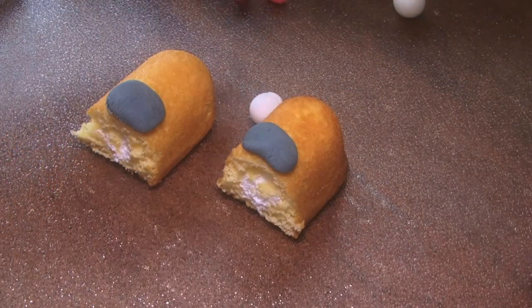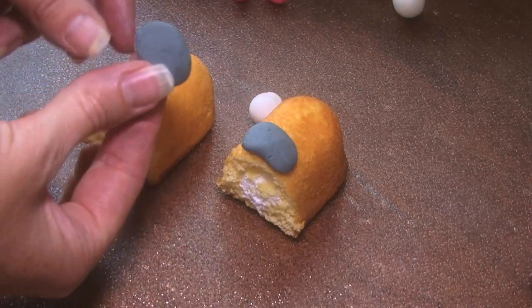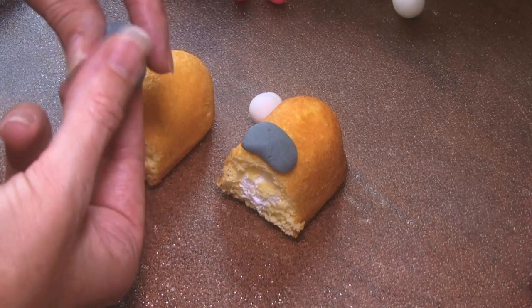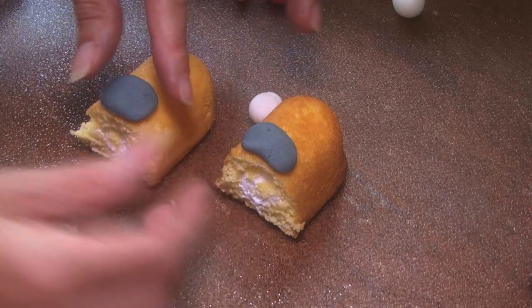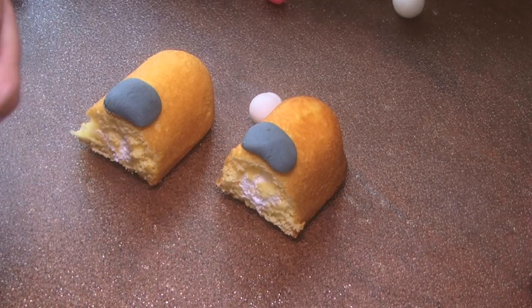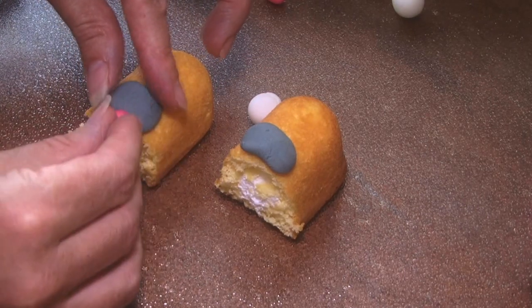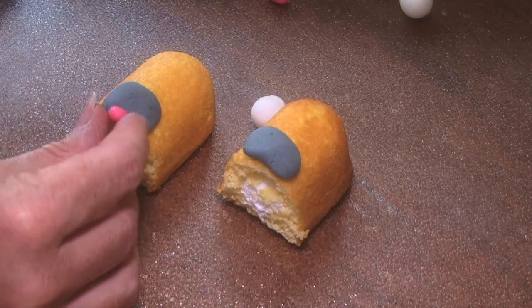But I want to show you how to get it ready first. Now that it's all cut in half, I took Homer's mouth and kind of flattened it out a little bit like this. And then you just kind of lay it on there. This is where his tongue's going to go — right there. That's going to go on the cupcake.